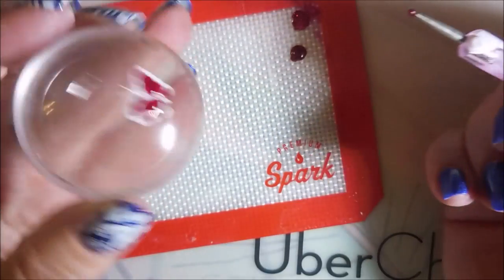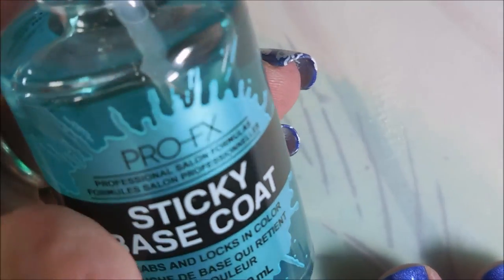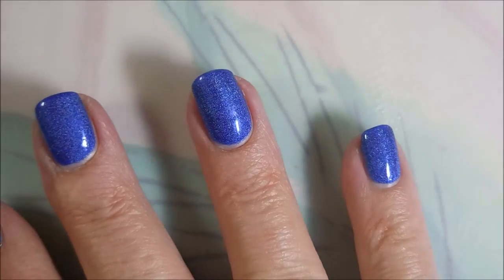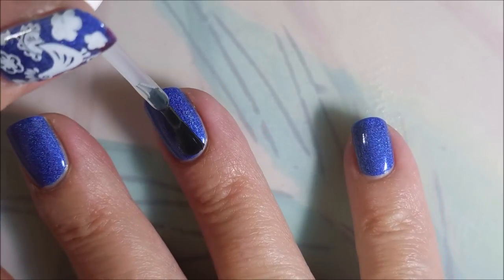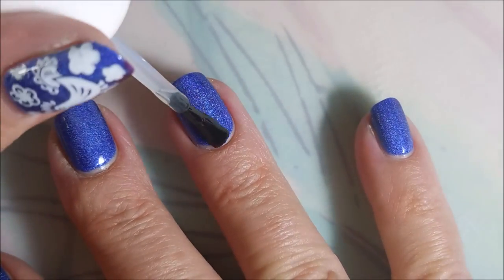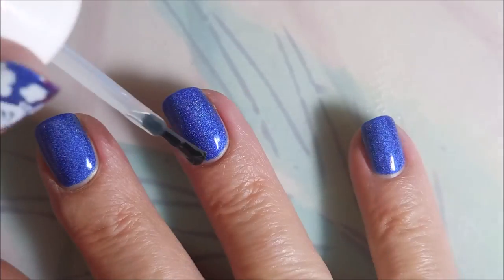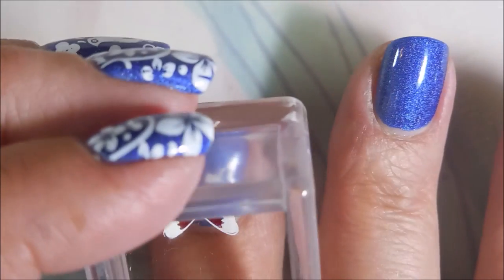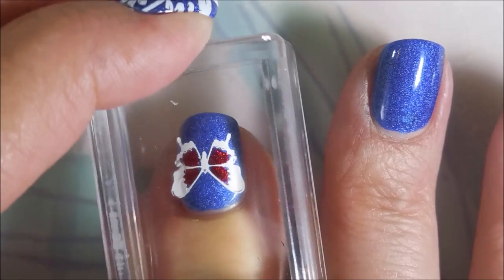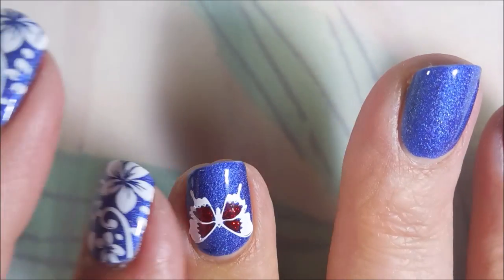I like to overdo it all the time. I'm going to use some of this Pro FX sticky base coat to help these decals transfer over to my nails and stick pretty well, because I had to let them dry. Straight from the stamper I'm just going to line them up and put them on my nails.